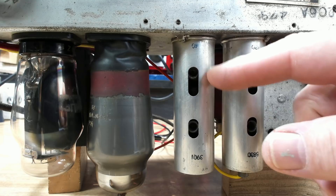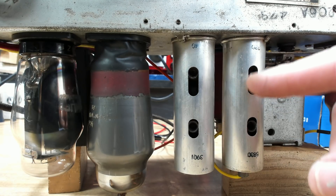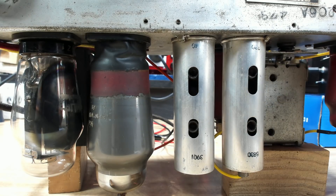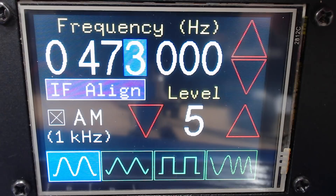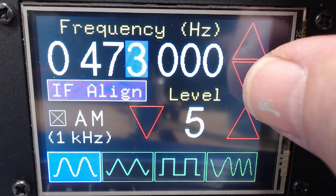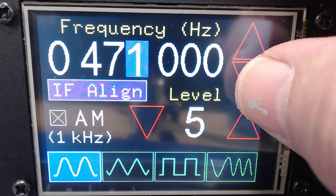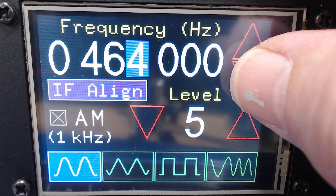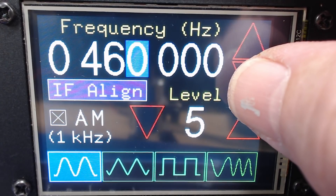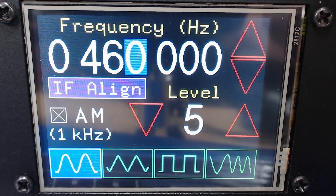For the alignment, there are the IF cans and the adjusters. They're full of wax, so I can break through there if I need to adjust it. The other day when I was troubleshooting, I noticed the IF was set at about 460. According to the book, the IF should be 473. I've got the radio on with the generator connected, and it's still set at about 460.